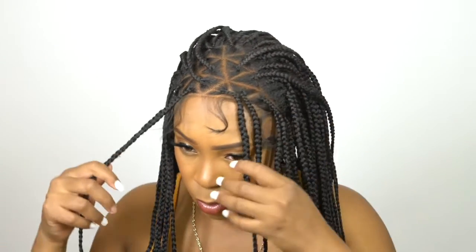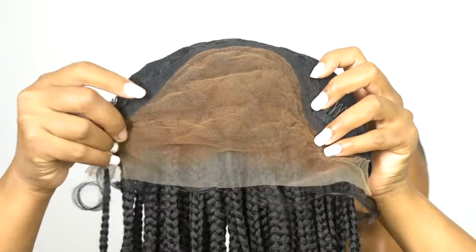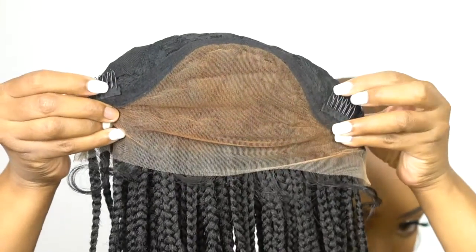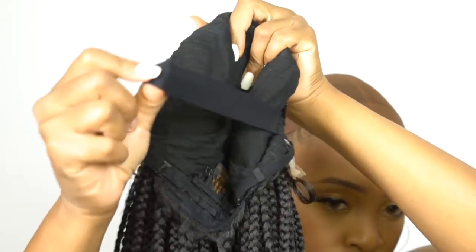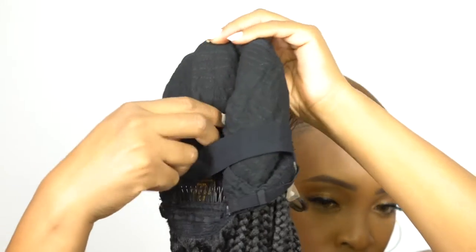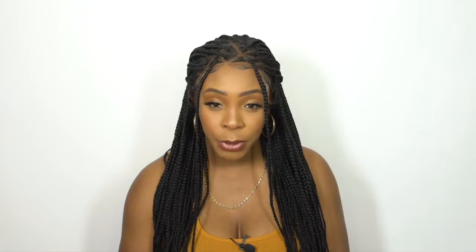It's a cute style, cute concept, but the way it's constructed on the side I don't really care for it. I wish there was more lace at the front to just make it look a lot better. For the rest of the cap, you have two combs up front, one at the back, adjustable straps, and a stretchable mesh net material cap. You also have an adjustable elastic band, so it helps everything to lay a lot flatter. It comes with baby hairs — they're pretty long. I did cut it down a little bit up top and left the sides a little long. It's kind of curly, so I just left it as is.